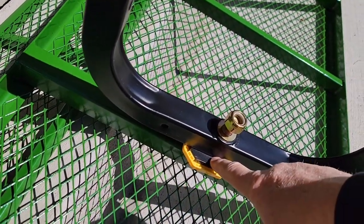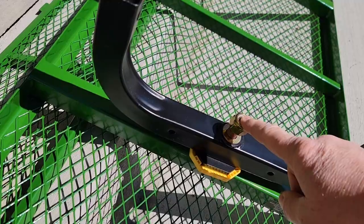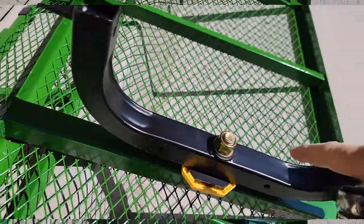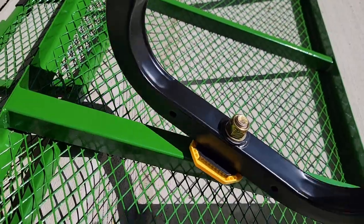The front axle goes on like this. You've got to put that yellow thing facing like that, then a washer and a nut — this is 15 sixteenths. The back ones are seven eighths, so they're two different sizes. You don't want to tighten the front one all the way down; you want it so that it can still swivel. If you tighten it too tight, it won't swivel.